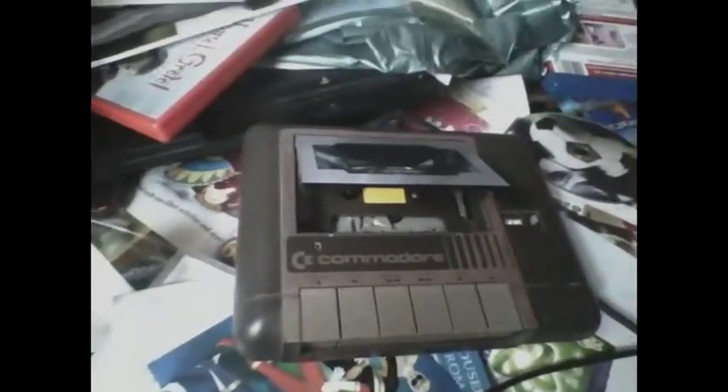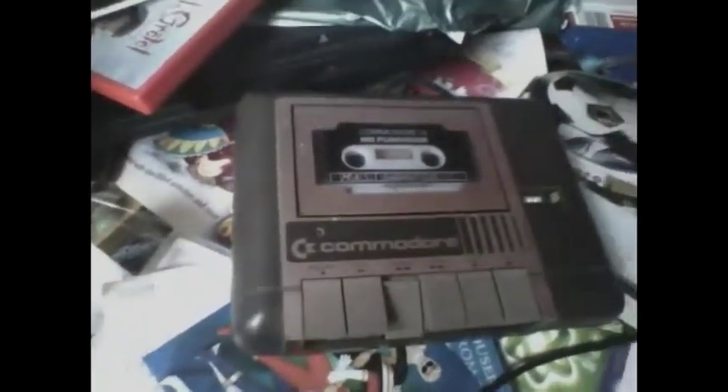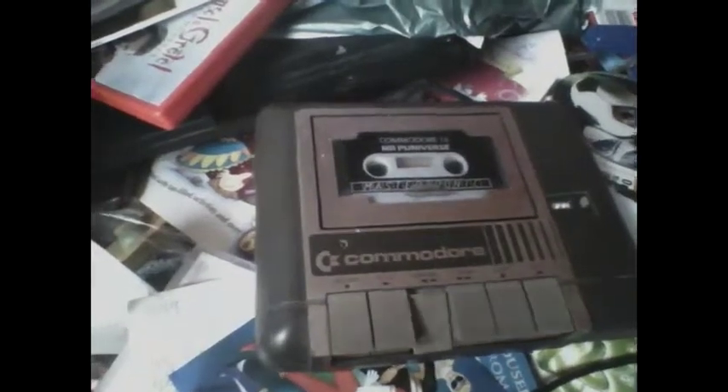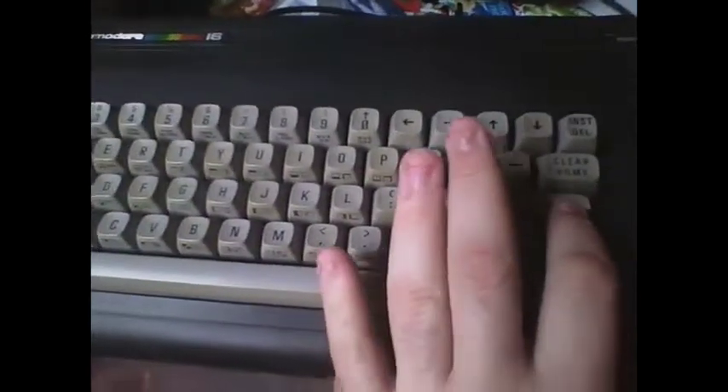There's the loading screen — the typing screen — and there's the datasette ready to operate. Let's just put this tape in the machine and rewind it.